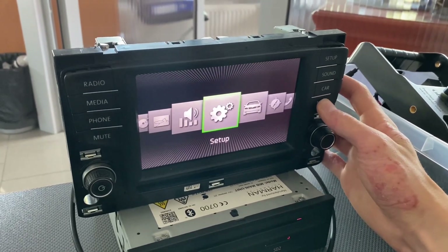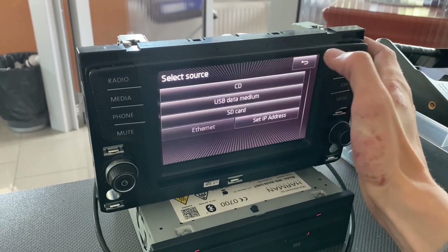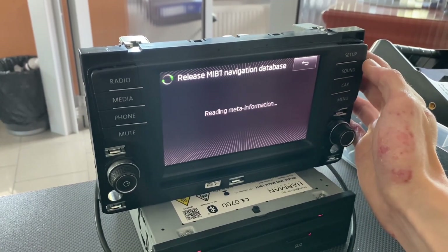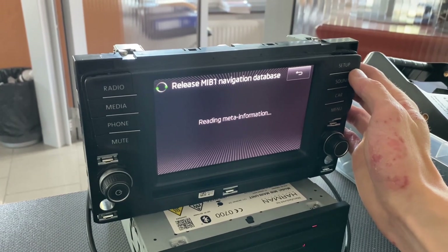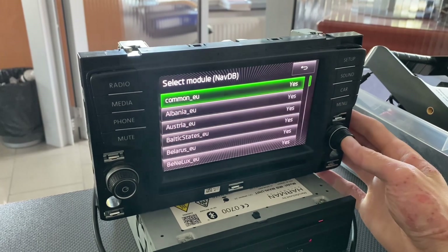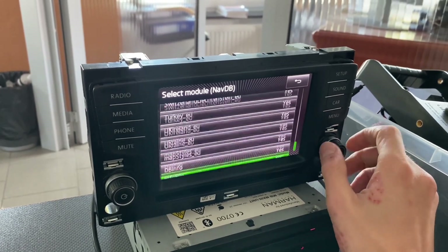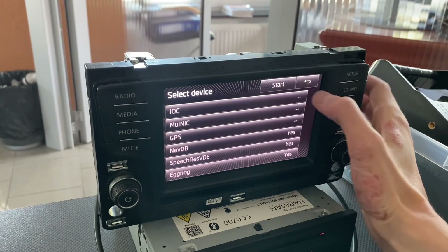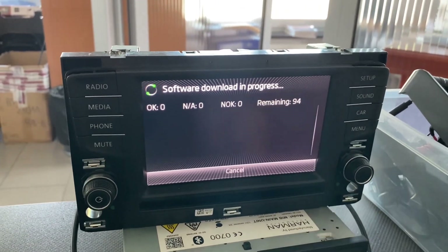Instead, press and hold the menu button to go to the hidden menu and update the maps from there. Go to Update, select SD card, and you'll see meep1 navigation database — it should show all the countries included in the update. One cool thing here is that instead of a simple progress bar like in the standard consumer update, you will see individual countries being updated. Let's press Start and Next — we can see there are 94 things to flash.